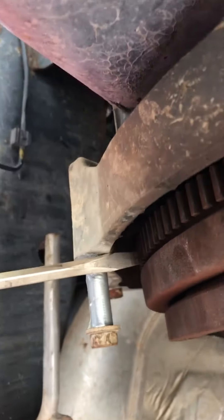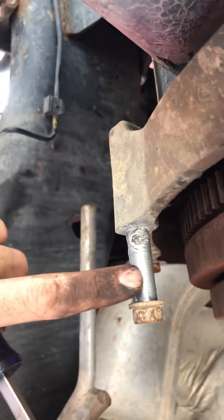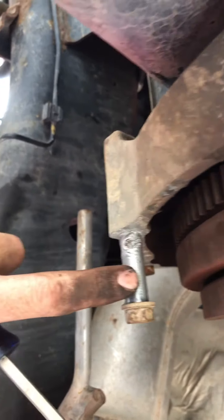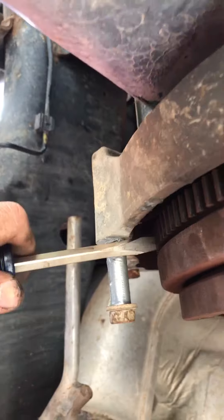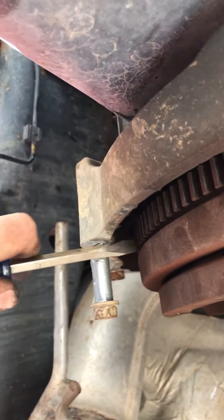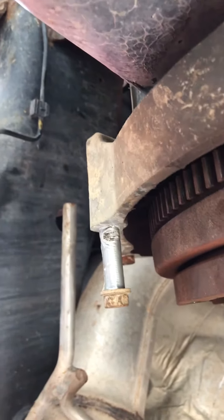It's great if you have a barring tool. I do not have a barring tool. I am using a screwdriver on one of the bolts that came out of this bell housing, put some duct tape around it to save the threads, and I am spinning my engine in that manner. Not the greatest thing in the world, but it works.